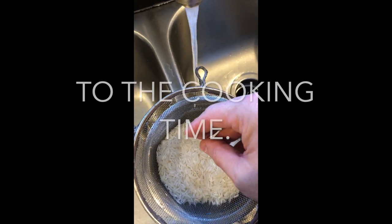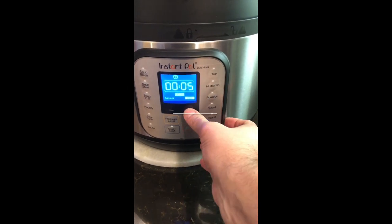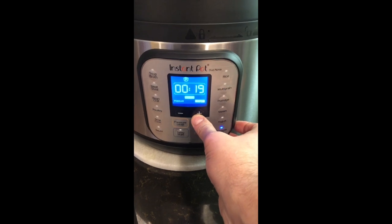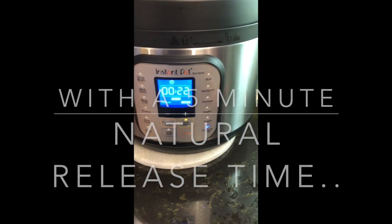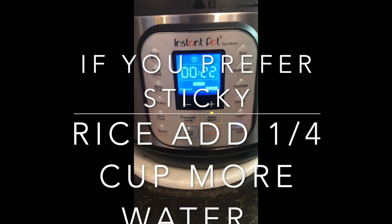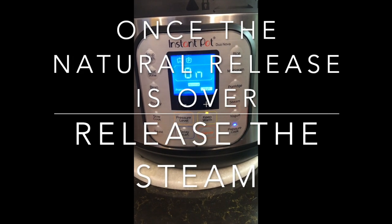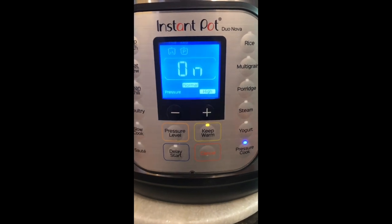If you're going to cook brown rice, you're going to cook it for 25 minutes at high pressure. Today we're cooking white rice for 22 minutes at high pressure with a five minute natural release time. Natural release means when it's done cooking, you let it sit in the instant pot five minutes longer before you release the steam to remove the pan out of the pot.